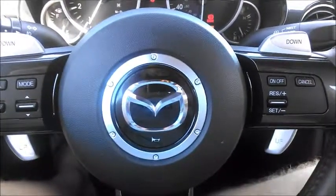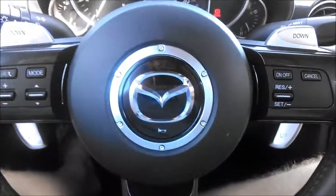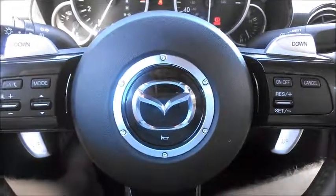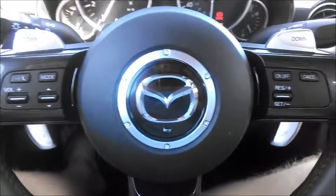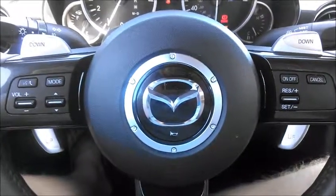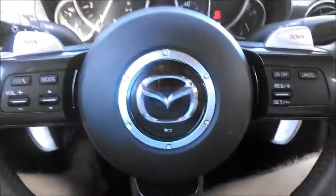Hello, this is Aaron from AaronOnAutos.com, and in this driving in Wyoming shaky cam interior review, we are in the 2014 Mazda MX-5, better known as the Miata.